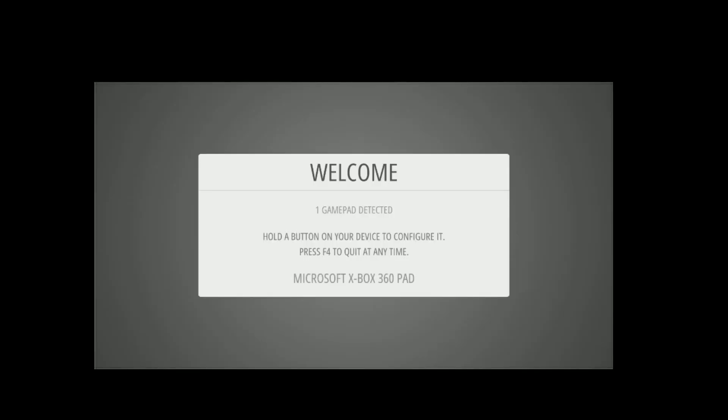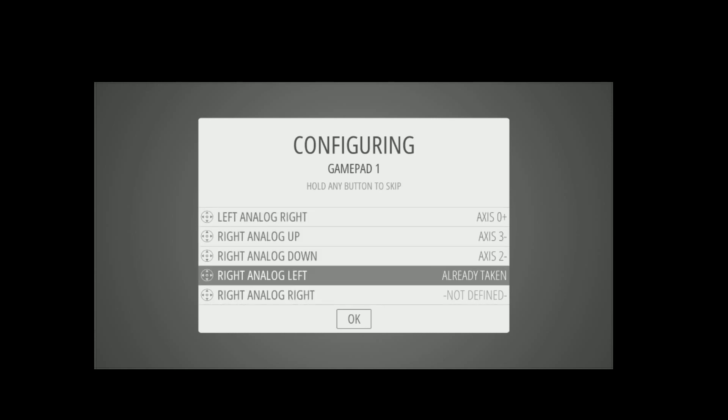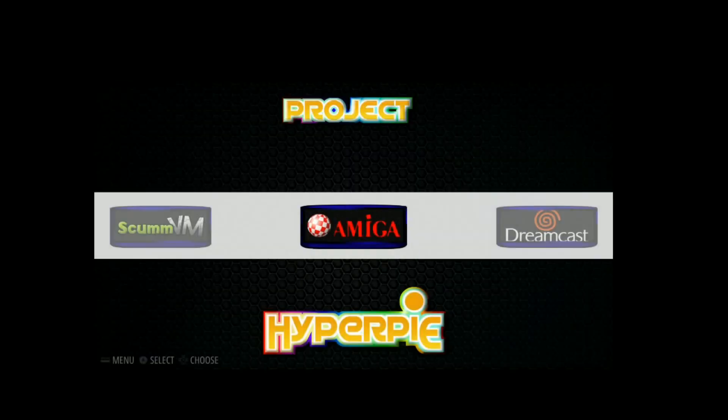We got a gamepad detected — great first sign. We're on our Xbox 360 controller here. One thing to note: this image does not come with ROMs, so it is going to require a little bit of configuring to get going. As you can see, there are no systems on it whatsoever. Let's go into RetroPie.